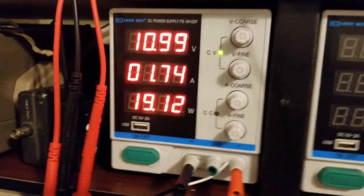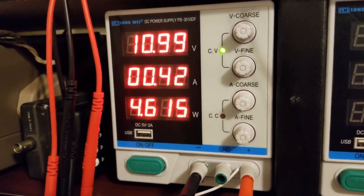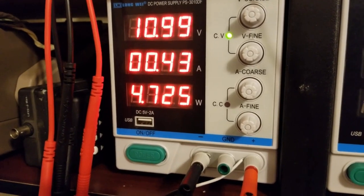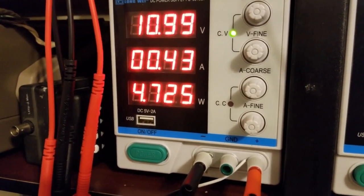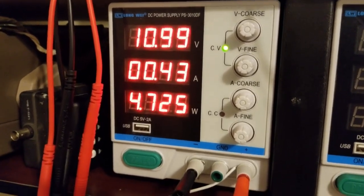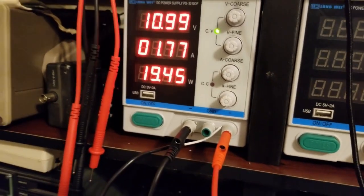I've got it powered with the power supply so I can see watts in. I'm going to shut the signal generator off just for a second — so this is idle current: 130 milliamps, 4.725 watts, 11 volts.